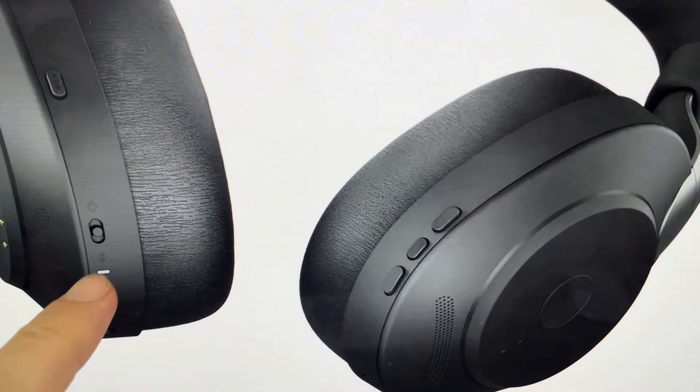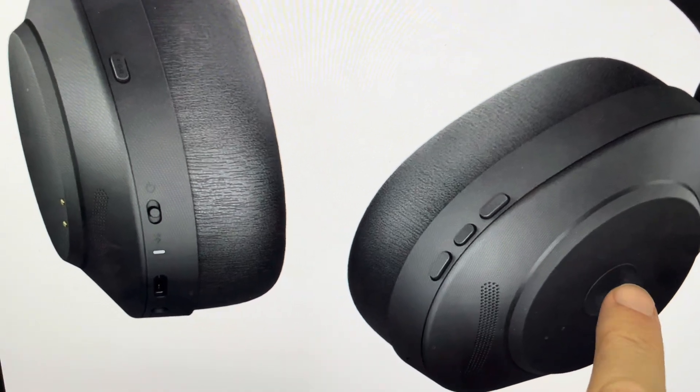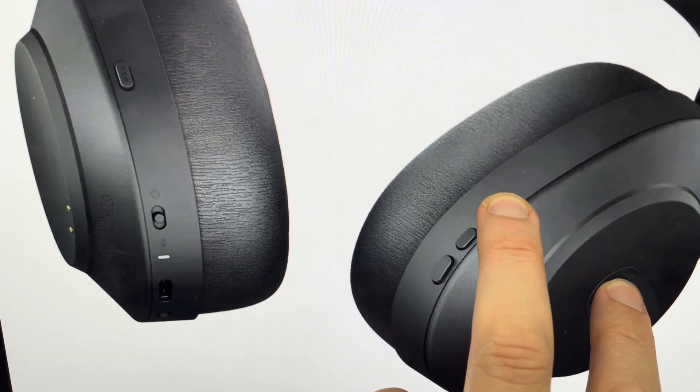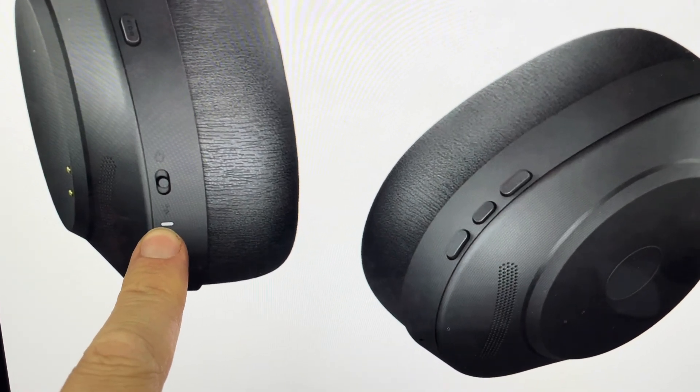We just need to make sure they're turned on and they're not on a call or anything like that. All we need to do then is just come and find this multi-function button here and the volume up button, and press and hold those two buttons simultaneously for three seconds until we see this little light indicator here turn pink.